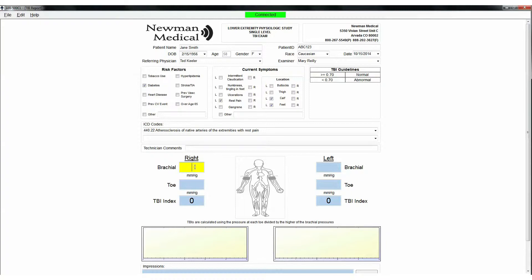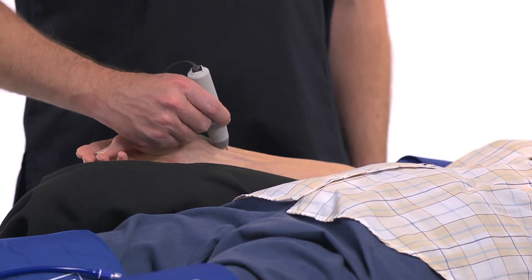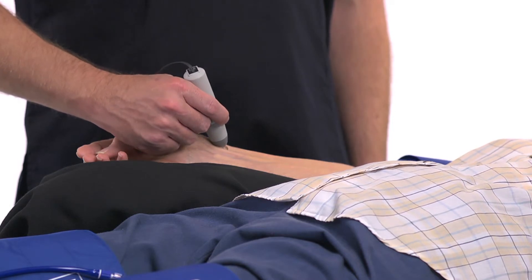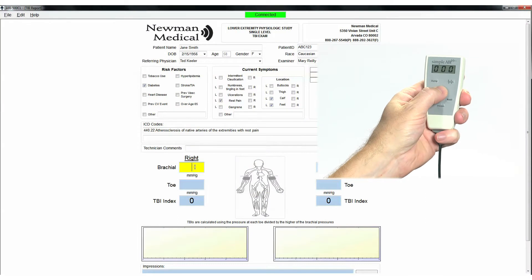Use the computer cursor and click on right brachial site. Place the Doppler probe at an angle to the skin over the radial artery. Move the probe slowly back and forth until the strongest arterial signal is heard. Press and hold Inflate on the cufflink remote and inflate the cuff until you no longer hear the signal, then continue for an additional 20 millimeters.